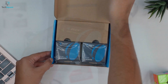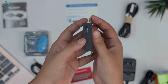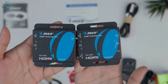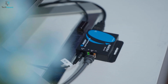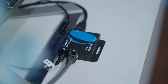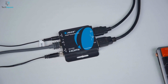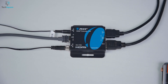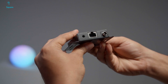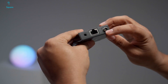When we first unboxed the EX-170C, the compact design stood out right away. Both the transmitter and receiver are small and sturdy, built to fit easily into tight AV spaces like behind a wall-mounted TV, in a rack, or tucked away in a media cabinet. It's clearly designed for simple, practical setups — no bulky housing or unnecessary extras. The labeling on the ports is clean and straightforward, which immediately makes installation easier.